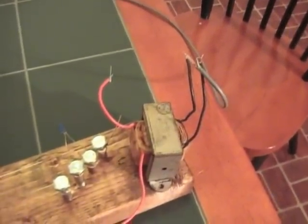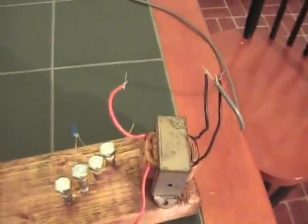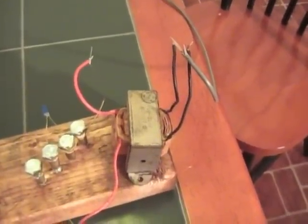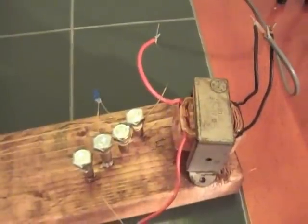There's all kinds of transformers, but this just happens to be a step down transformer with a 115 volt primary and a 12 volt secondary — so that's a 10 to 1 turns ratio.